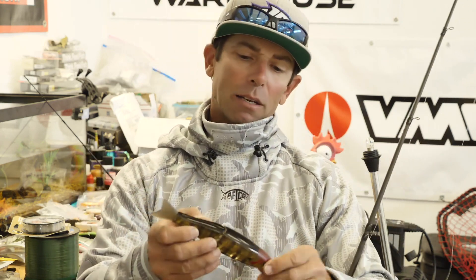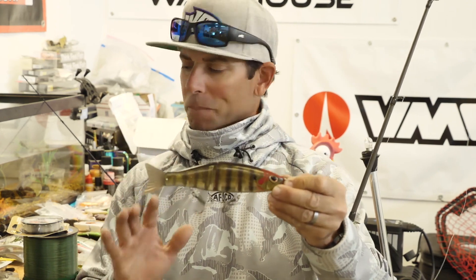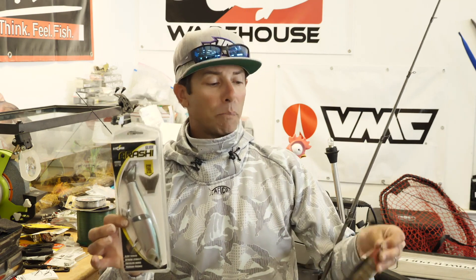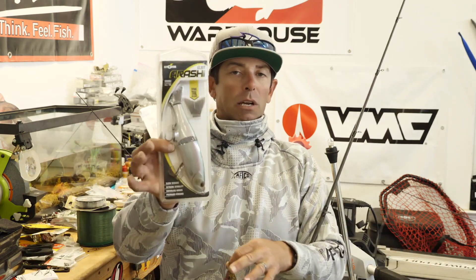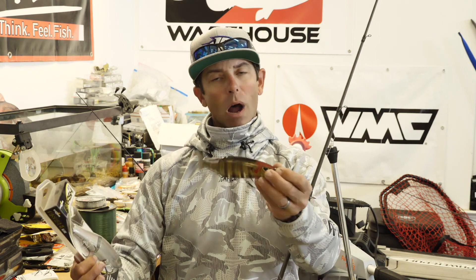Let's start with the rod, reel, and line. This is a big bait — I've got one right here in a package. This one happens to be the Storm Arashi, which I love, and the great thing about it is it's like 30 or 40 dollars. A lot of giant swim baits can be $100, $150, $200, even $400. This one is very affordable. These Arashis are three and an eighth ounce — big and heavy. Some are even heavier; I've seen four and five ounce glide baits.